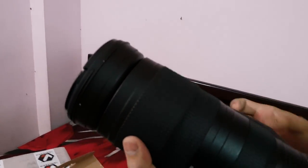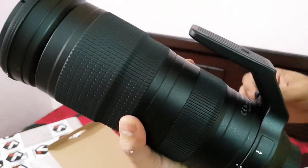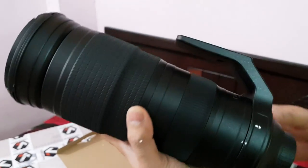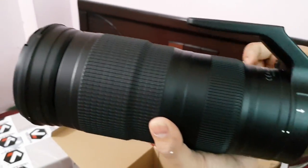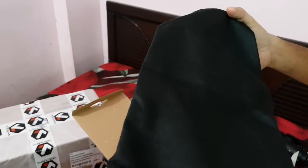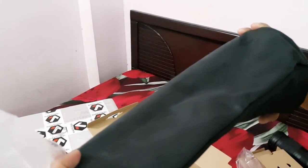It's a very well-made lens with a very hefty tripod collar. I may want to change this into an Arca-Swiss plate so that it's compatible with many other tripods and monopods. The last thing in the box is this lens pouch, which I'll probably discard in the next 5 minutes.